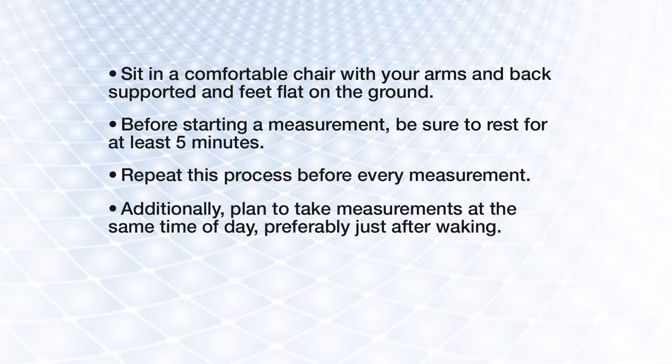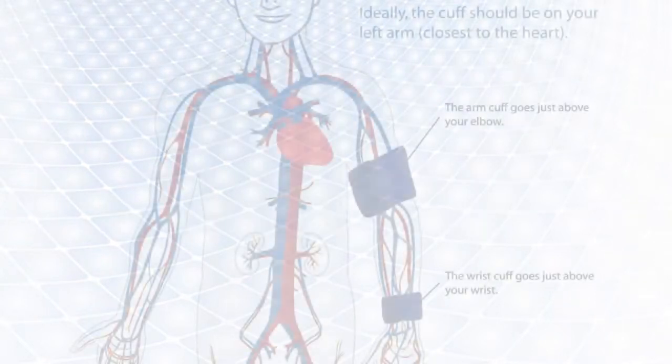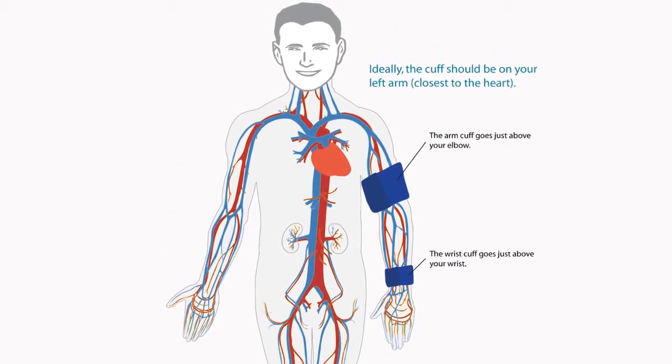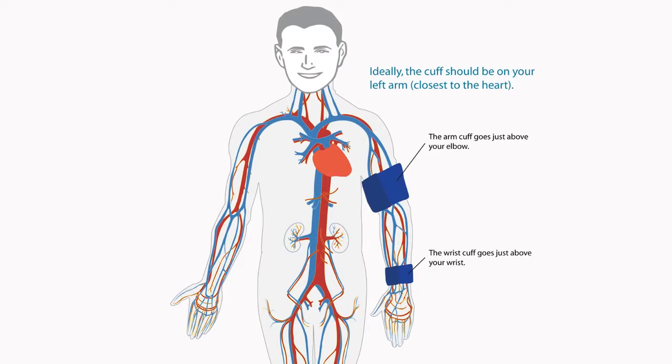Additionally, you should plan to take your measurements at the same time of day. The best time is just after waking. When choosing which arm to measure, it's important to continue using the same arm for every subsequent measurement. Most guidelines recommend using your left arm.